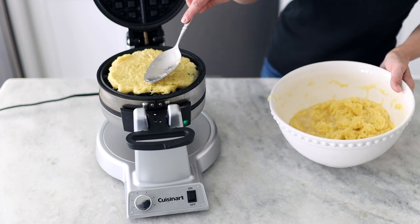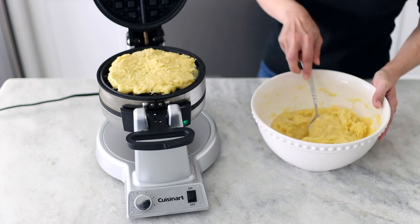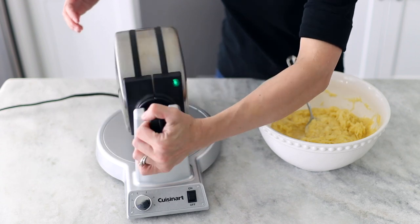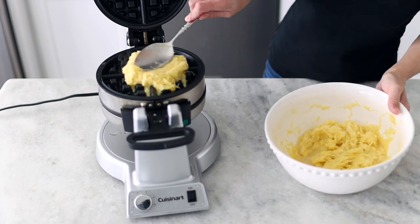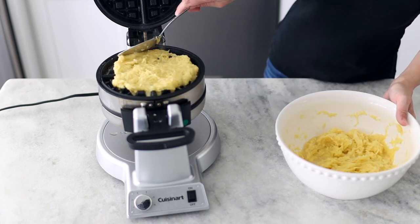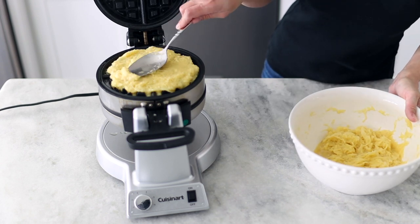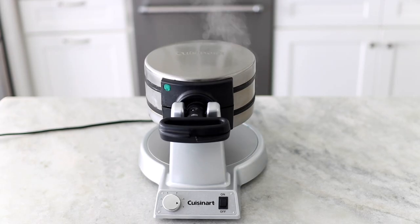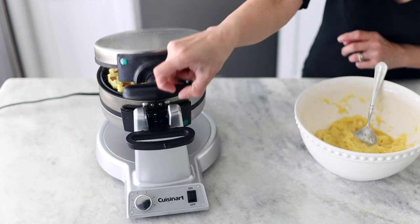You can also add some grated cheese, cubed ham, cooked sausage, bacon, green onions, or other herbs to the potato batter to add more flavor and texture. One indicator I look for when cooking waffles is to see if there's a lot of steam coming out of the sides — that usually means it's still not done cooking. There's a lot of moisture inside that is steaming, so once you see the steam start to go down, it's time to start checking to see if they're ready.